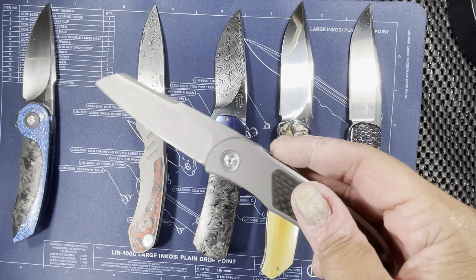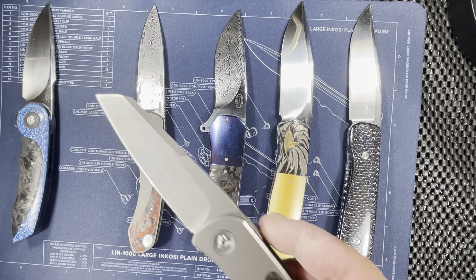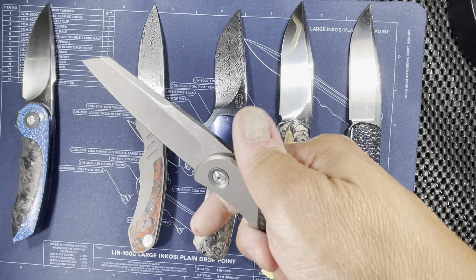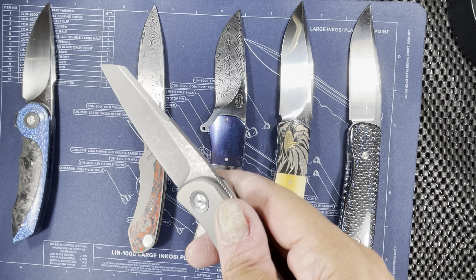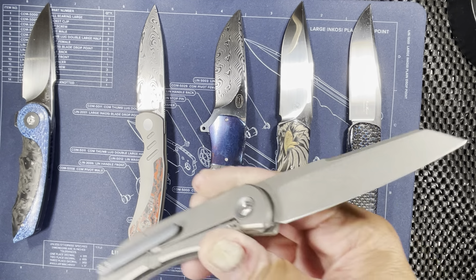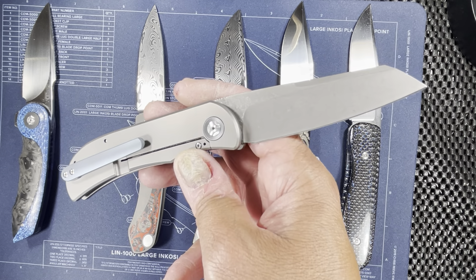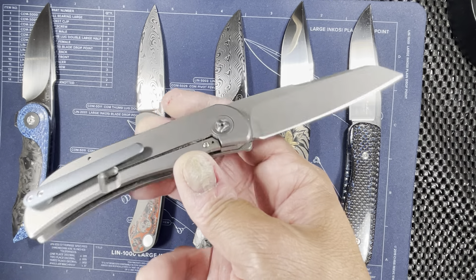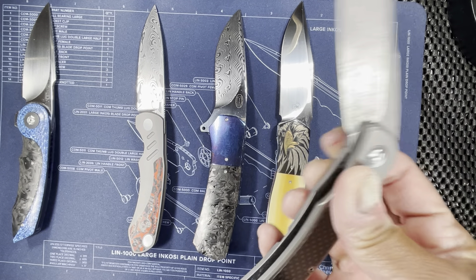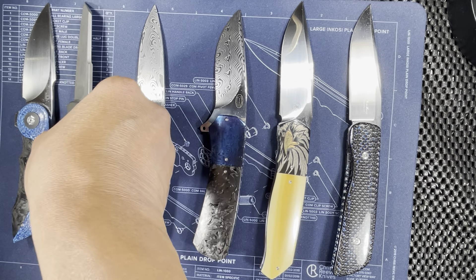This one winds up in my pocket quite a bit during the week while I'm working. Sometimes I'll carry it two days in a row just because it affects me that much as an EDC carry. The stonewashed or acid-washed finish is really nice because you can use the hell out of the knife and not worry about scratches. The blue or slate blue colored accents on the pivot ring, pocket clip, and backspacer make a really nice theme. So this one definitely had to make my top six.